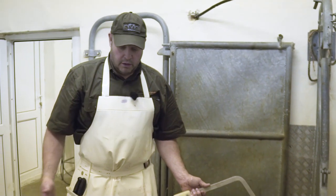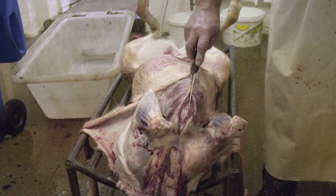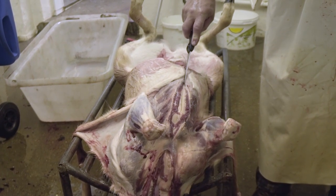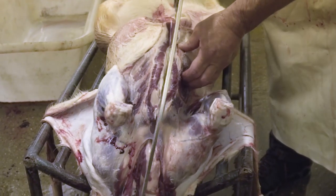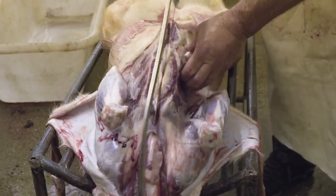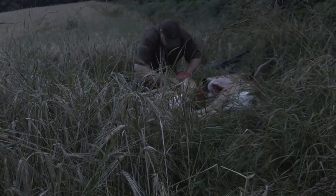We're just going to saw the brisket. We've already done the gralloch in the field — this is just to open the chest cavity up, so when we come to take his liver, lungs and heart out it's easy to get down there and do it. We're going to make an incision from the bottom of his neck right the way down to the back of his chest where we did the gralloch in the field.